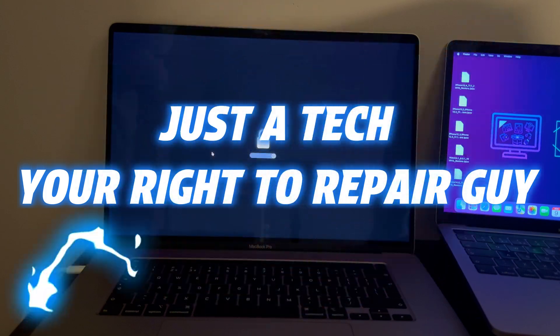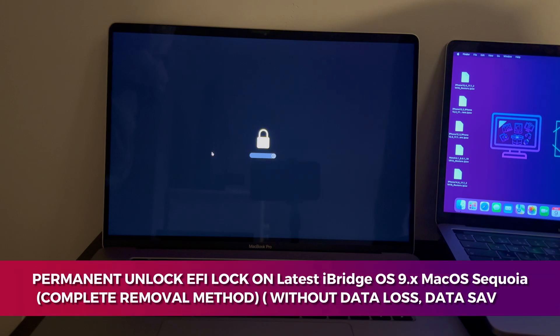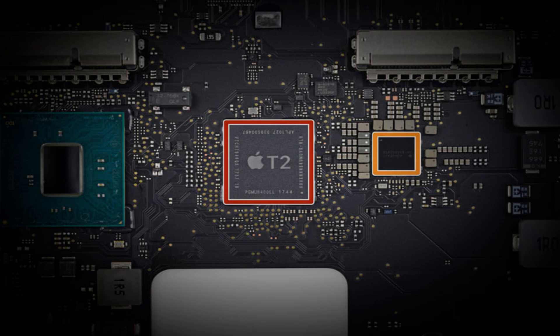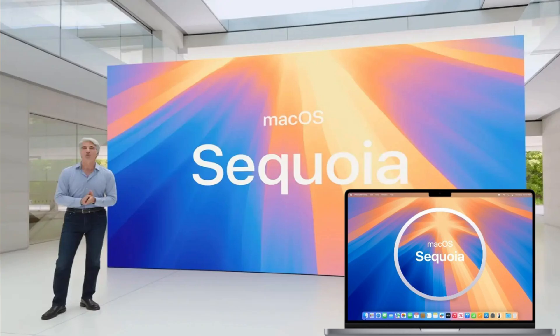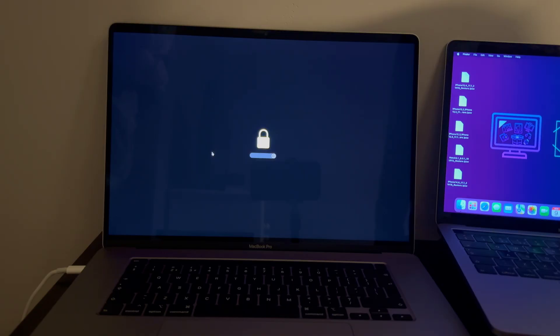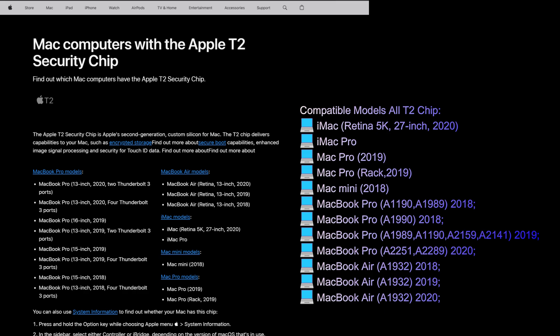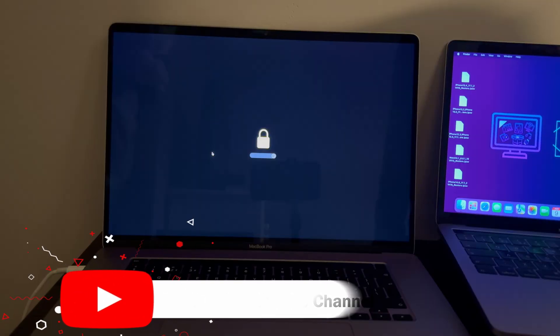Hey everyone, this is the Right to Repair guy and I welcome you all to my YouTube channel. Today I will show you the easiest and fastest method to permanently unlock the EFI lock or BIOS firmware lock for the T2 Intel MacBook on the latest iBridge OS 9.1 and lower. All macOS versions including the latest macOS Sequoia are supported. After the unlock, your MacBook will be completely new and the EFI lock will never come back even if you reset, restore, or update. The supported model list is on the screen — you can pause and check it out.